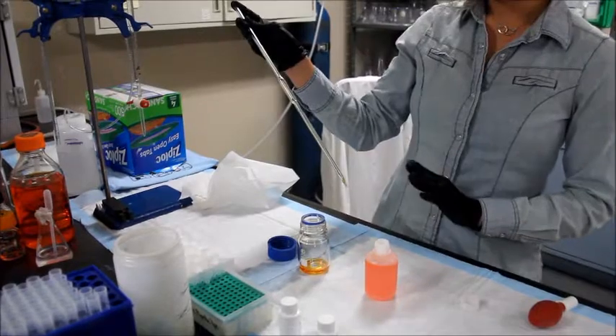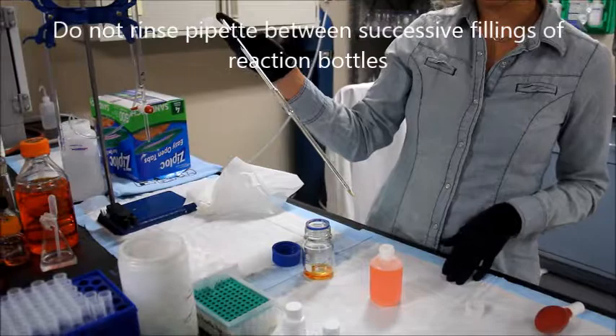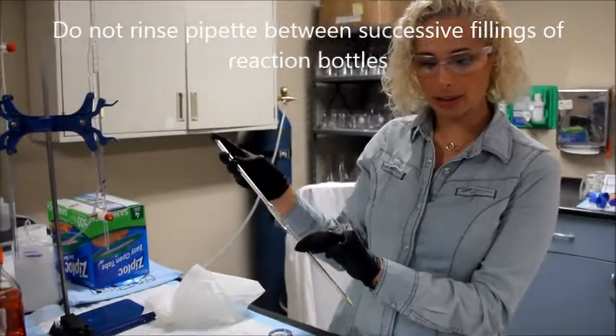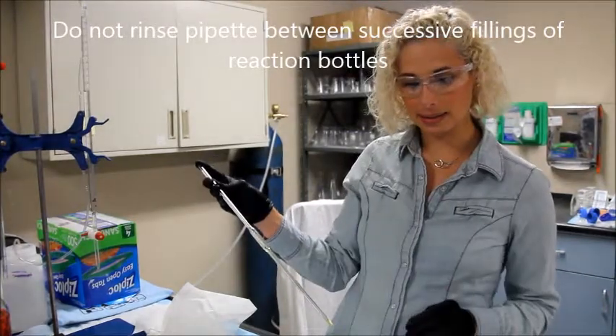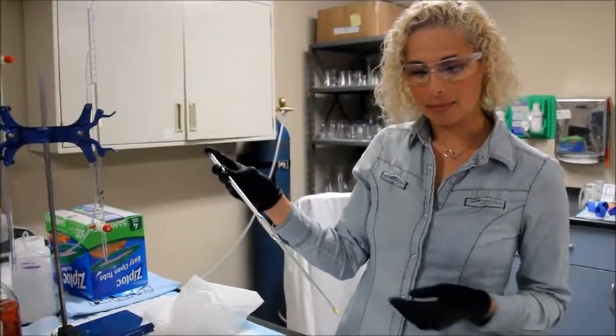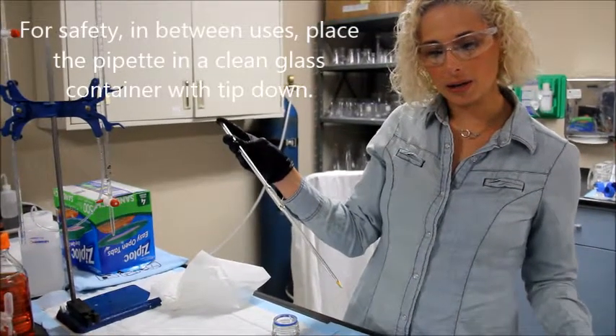Do not rinse the pipette between successive fillings of reaction bottles if you're doing multiple bottles. Instead, you can place the pipette carefully into a clean glass container tip down, or you can lay it on its side in a manner to prevent the tip from touching anything.